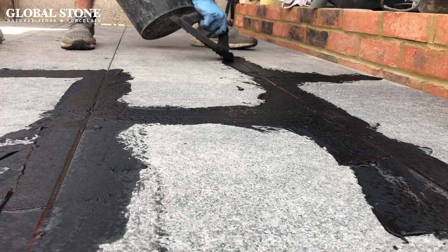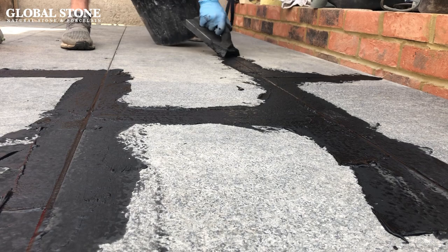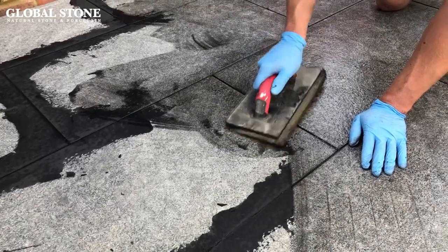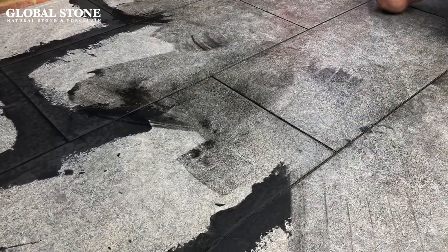Once the paving is laid, you'll then need to grout. Cement based products mixed with water provide an easy working grout, which is applied using a rubber back trowel, simply wiping off any excess off the surface of the porcelain paving tile. After just 90 minutes the material will have hardened to form a perfect joint.